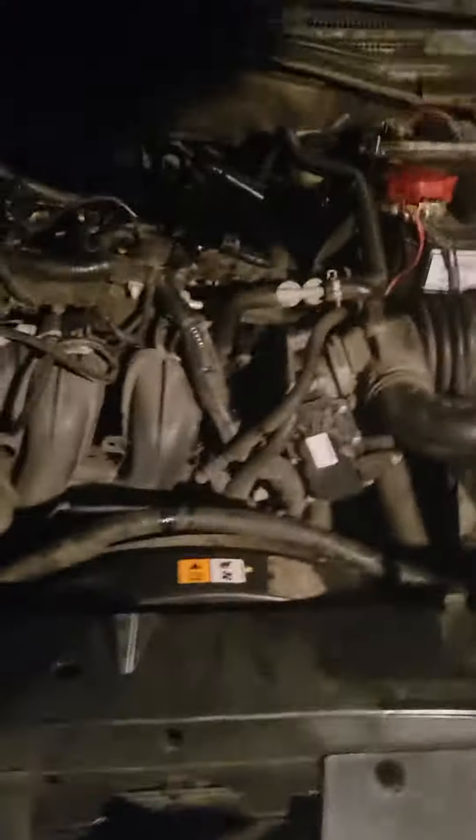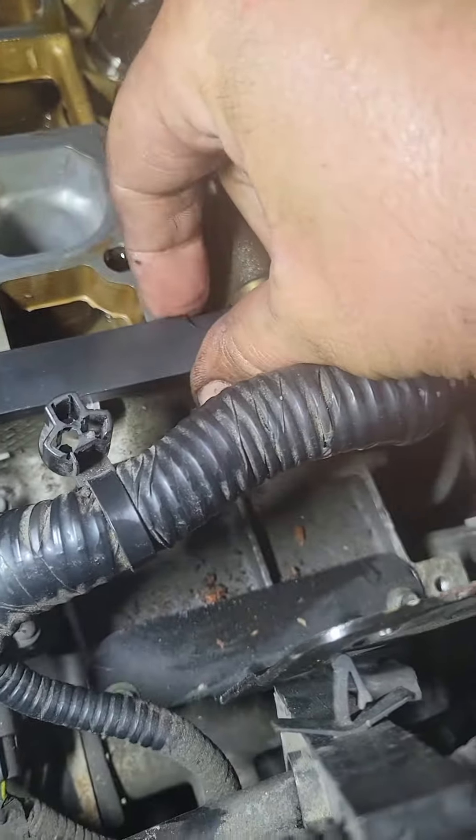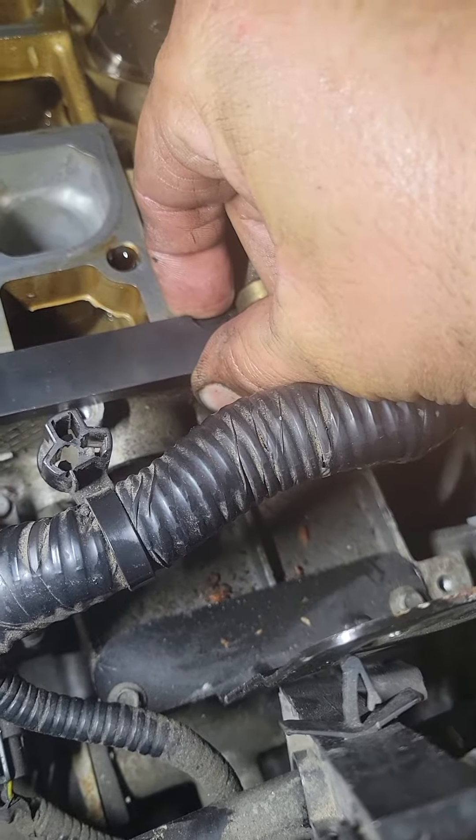Let me get a light so you can see. This is a Ford 2.3 — you have to buy the crank stop bolt and you have to buy this little plate to lock your cams. She's locked in at top dead center.